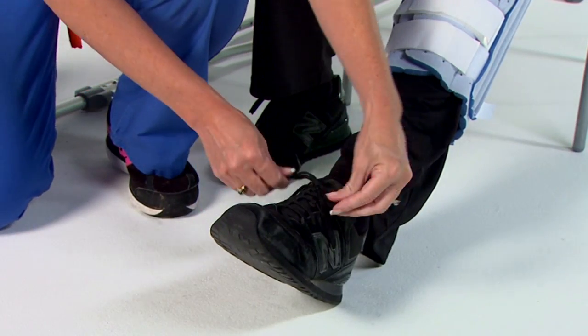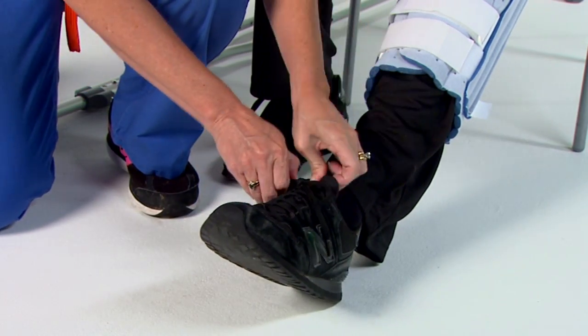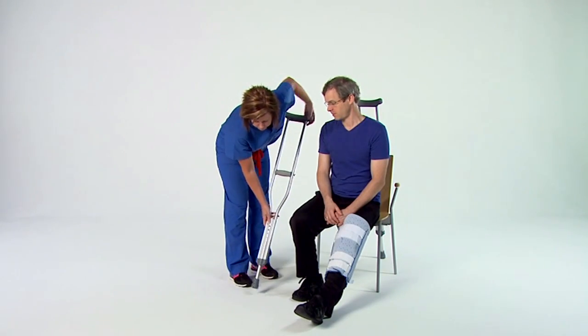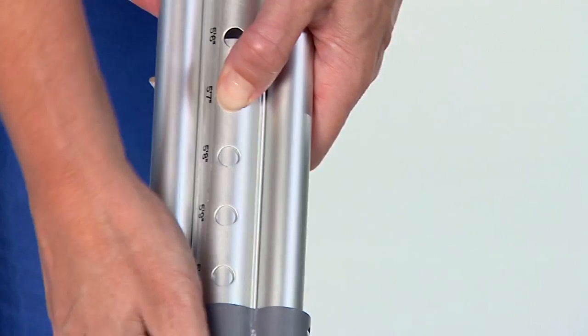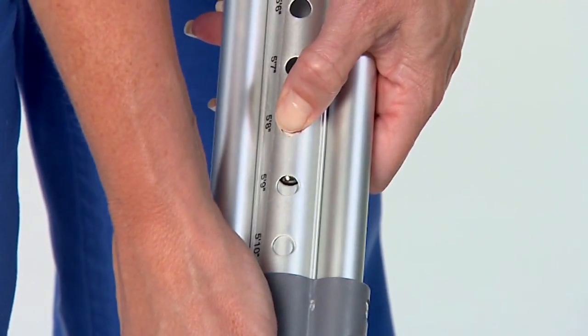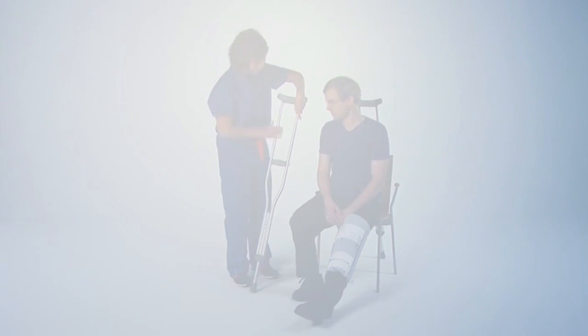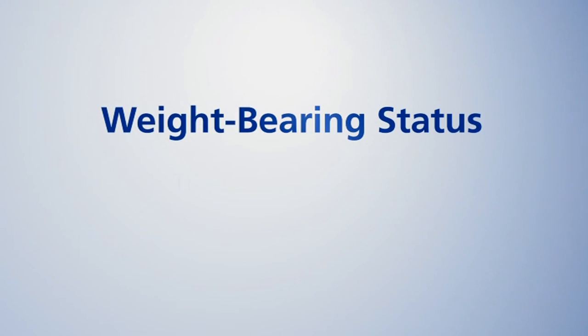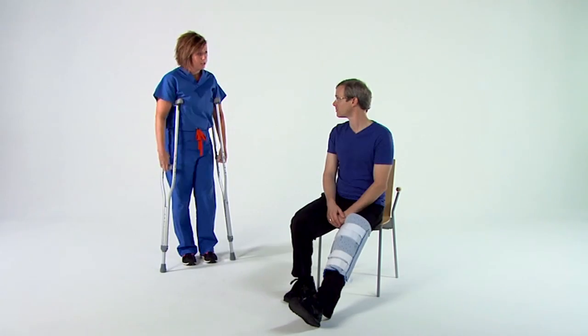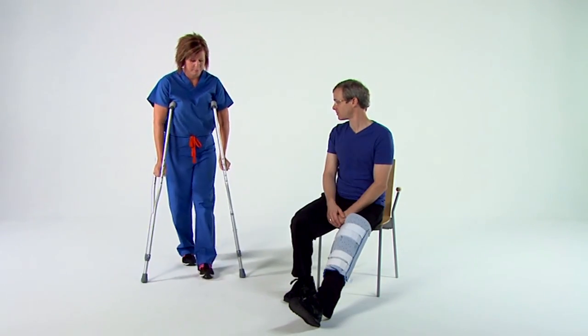Flip-flops, open-toed, and backless shoes aren't safe. A member of your care team will help make sure that your crutches are the right size for your height. You can adjust the height by pushing both buttons on the lower part of the crutches and adjusting the tip. Before you begin walking with your crutches, your doctor will inform you and your care team of the amount of weight, if any, you're permitted to put on your surgical leg. This is referred to as weight-bearing status. Please ask a member of your care team if you're unsure of your status.